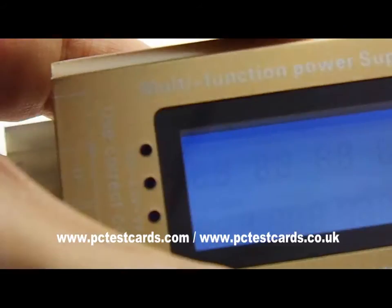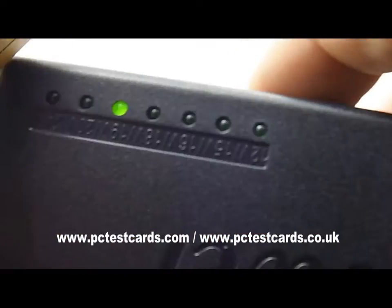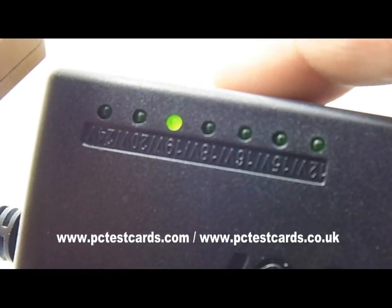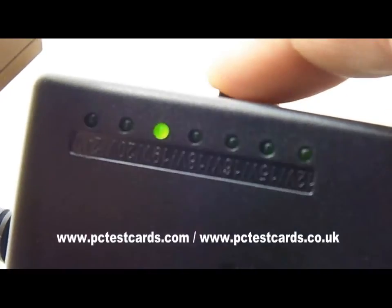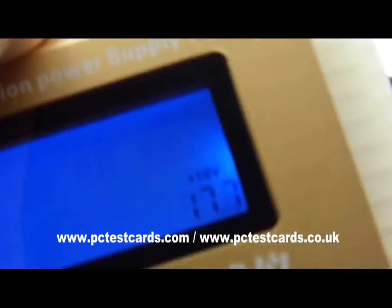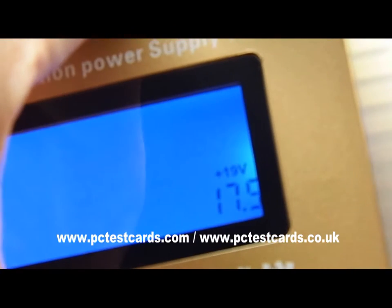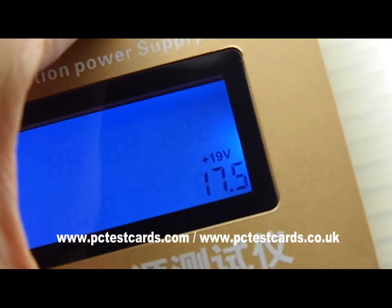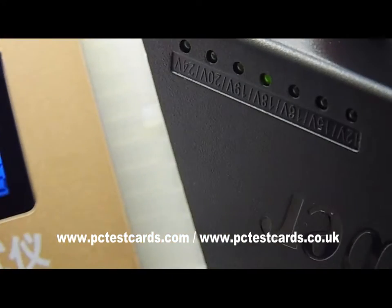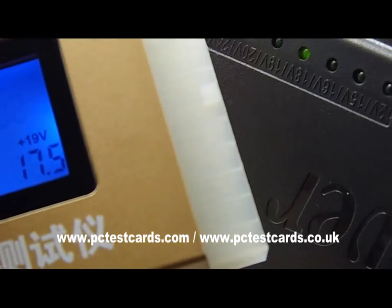Now I'd like to change the value. Let's start with 18 volts — push the button. At 18V the reading shows 17.5V, which is about right. We'll keep going down to 16 volts to see if we get an audio alert or any kind of visual alert.